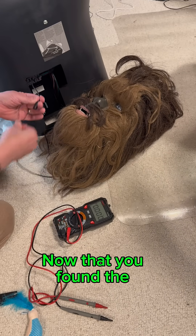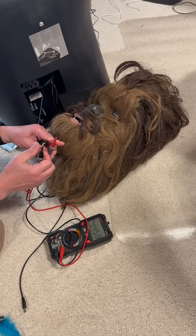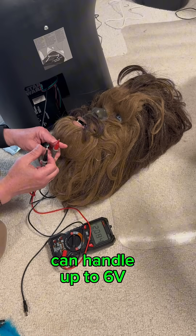Now that you've found the power source, grab a barrel terminal block with two wires and plug it into the jack. Looks like my mouth motor can handle up to six volts.